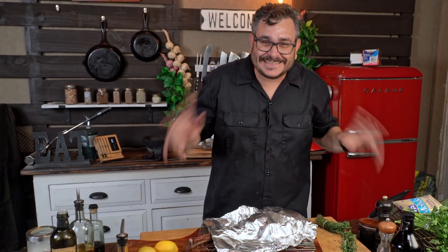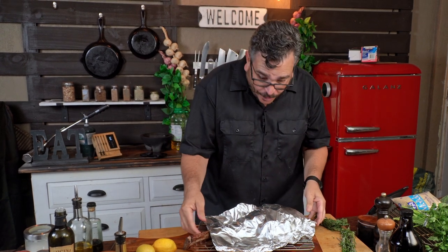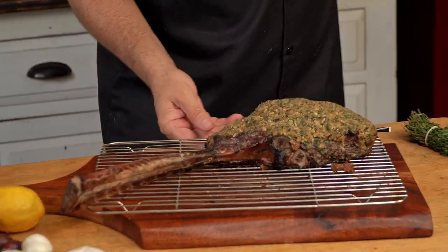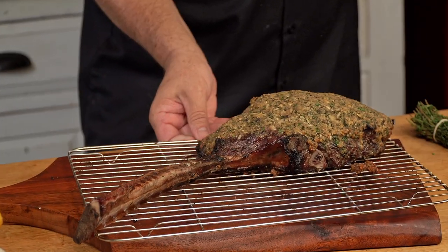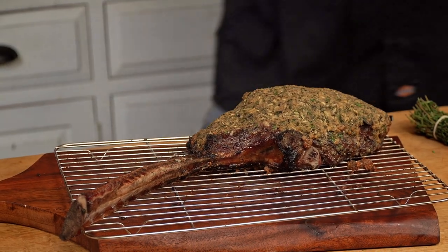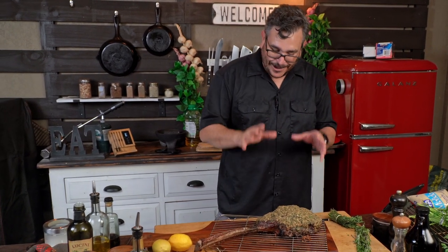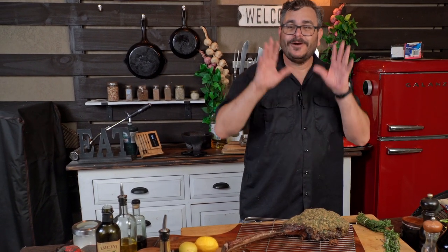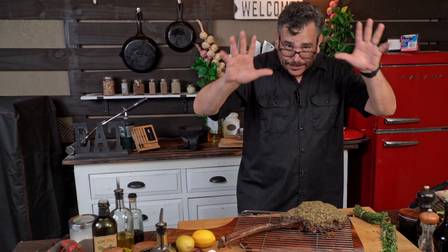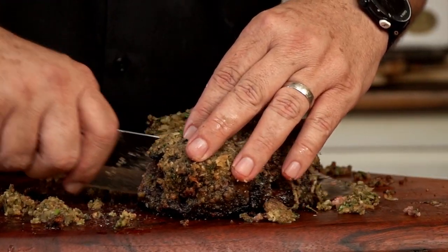The salad is ready, the steak is ready — everything is ready! Let's uncover this baby and see what's happening here. Look at that beautiful thing! I know the color is not the best, but there is a crust in here that once you bite into it there will be nothing better in the entire world.